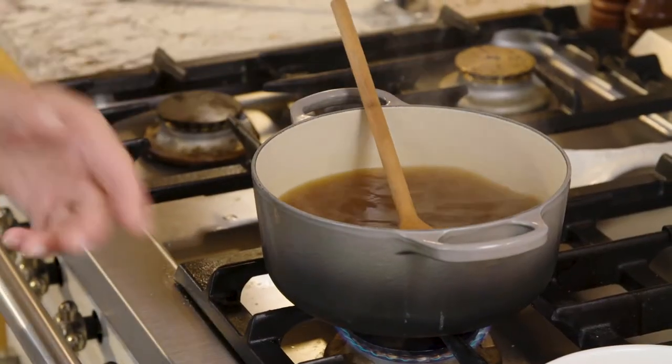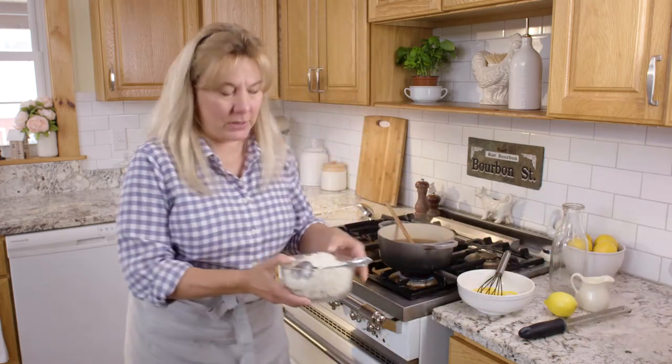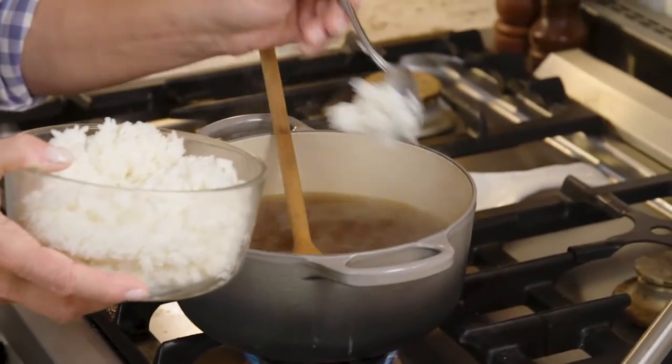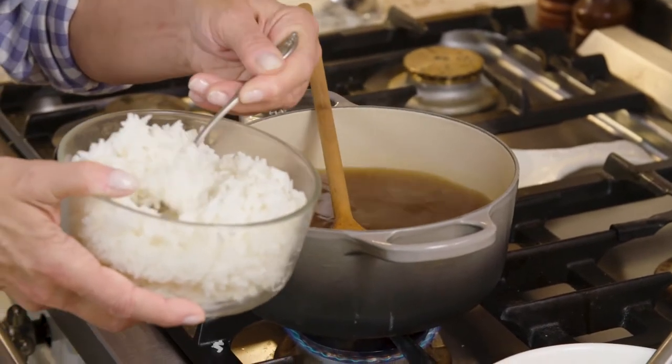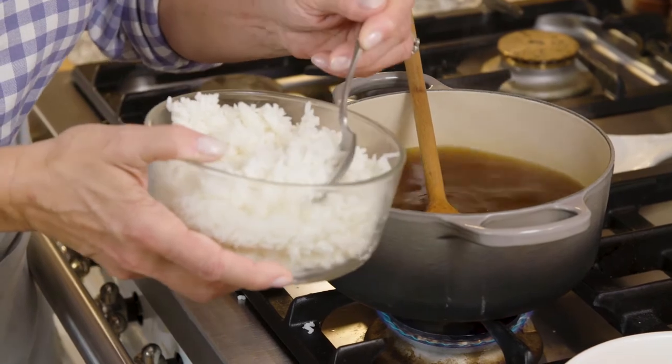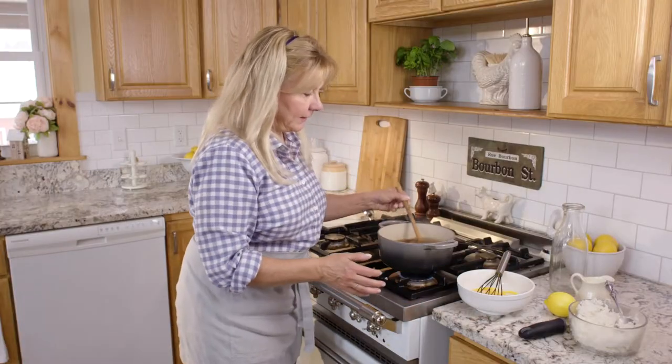Now I'm ready to add my other ingredients. I'm going to add about a cup of rice. You can use white rice, brown rice, whatever kind of cooked leftover rice you have. Even if it has salt, pepper, butter, whatever in it, it's fine. Stir that up.